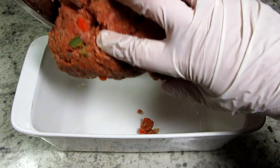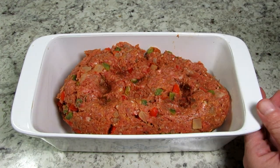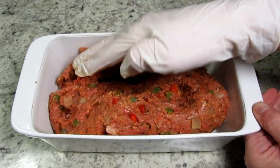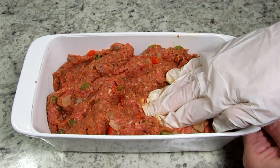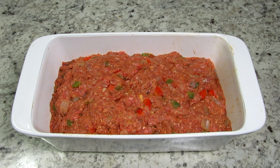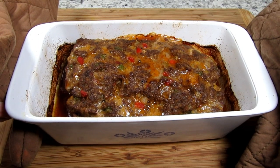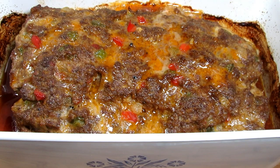Placing the meatloaf into an oiled loaf pan and leveling out. The meatloaf goes into a 350 degree Fahrenheit preheated oven for 50 to 60 minutes or until the internal temp reaches 160 degrees. The meatloaf is done and smelling good. Letting it rest for 15 minutes before slicing.